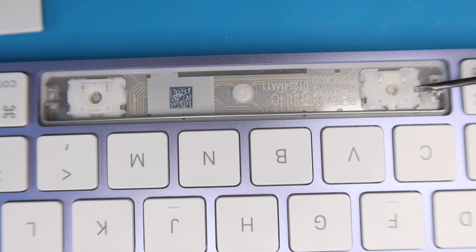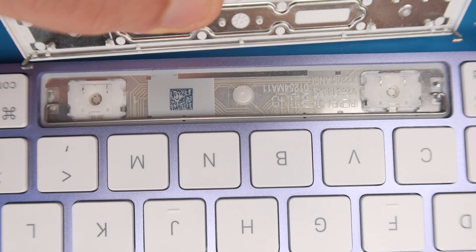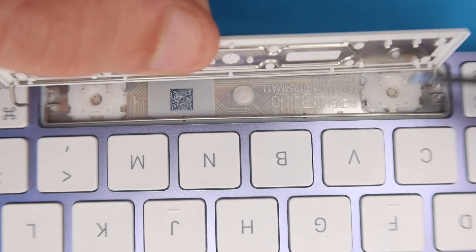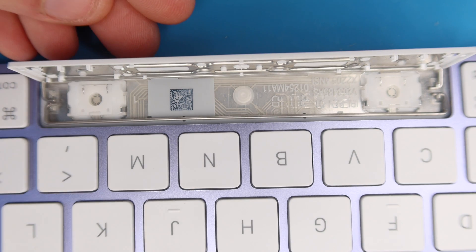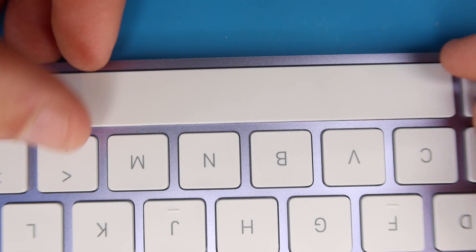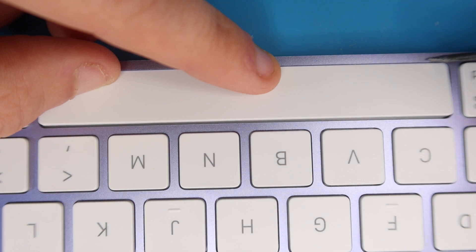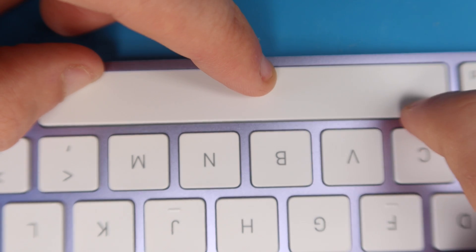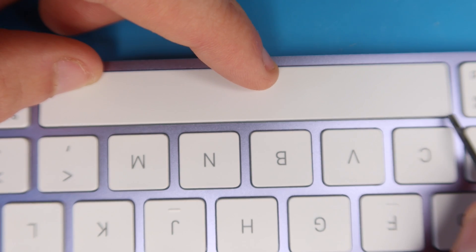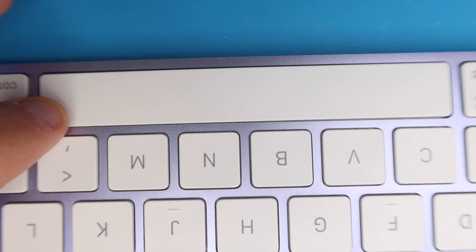To reinstall the Space Bar, free-float the bottom support bar, then take the end of the other support bar attached to the key and drop it into place under the hook on each side. Rotate the key down towards you, put some pressure on it, then push it all the way towards the edge so there's no gap — that slides the key into the right position with the four awning clips. Then press down to attach the key to the support bar and the lobster clips on the two switches. The key should press evenly on all sides.